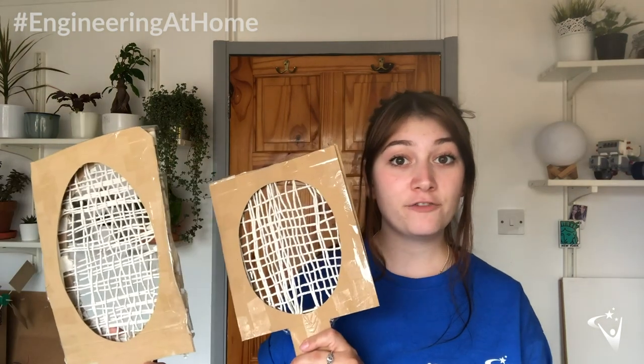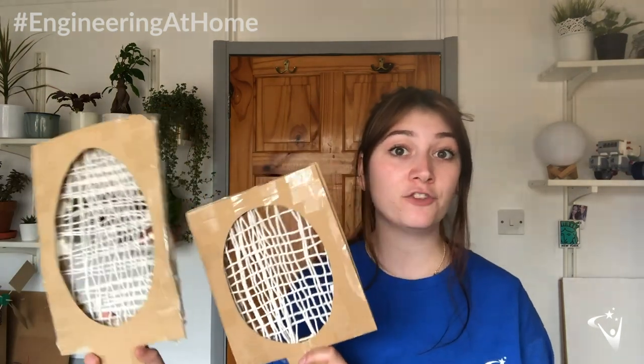So today we're going to be looking at how you can make a tennis racket really strong and well balanced. I've made two different tennis rackets and I want to talk about the differences between them and what difference that makes to the strength of the racket.